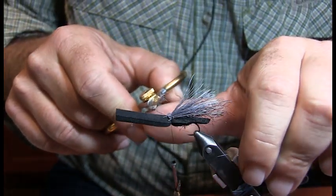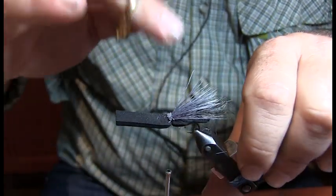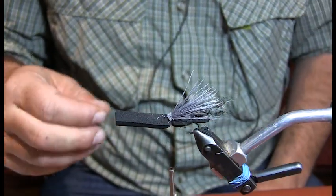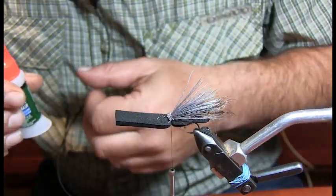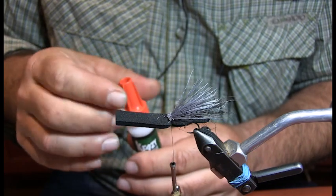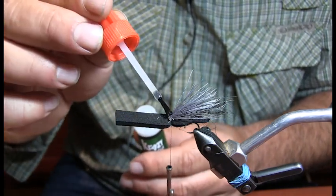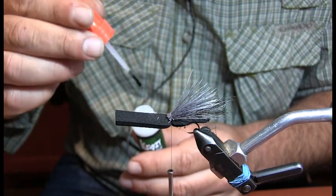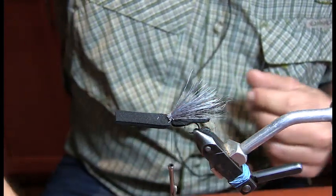You want to get all those little pieces out of the front, because when you fold it over for the head, if you have extra pieces there it's going to want to incorporate into the head which is a little harder to deal with later. Again, a little dab of super glue — let that dry.